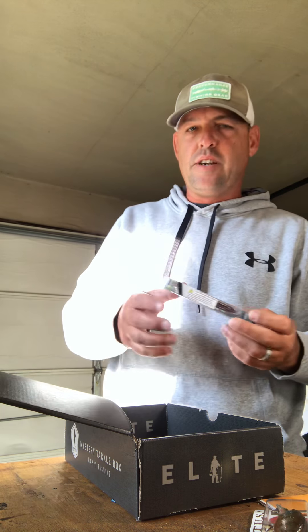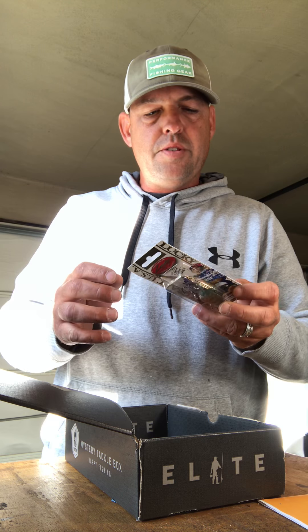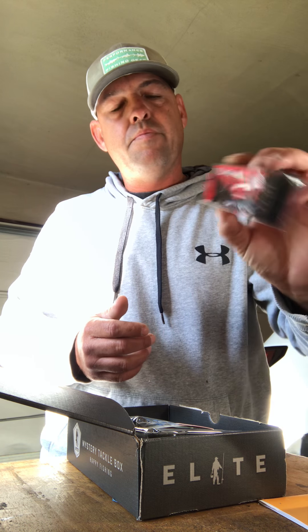I can tell you right off the bat, I probably wouldn't buy this crankbait — I do have crankbaits, I very rarely use them — but I think it will work good in Florida. Looking forward to using all these. Black frog — I don't have a black frog, and this one looks pretty promising, so I can't wait to use that. I'll definitely use these as a trailer, or punching through some vegetation. The jig's got a nice rattle on it. This spy bait — never used one of these before, so I guess I'll go on YouTube and figure out how to use these. And these Shimmer Shad.